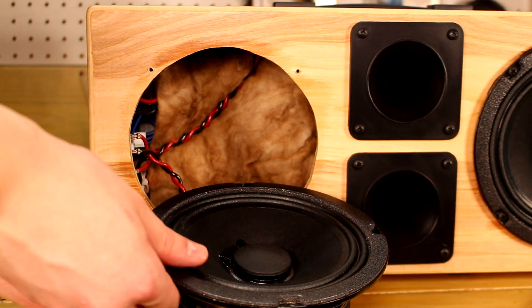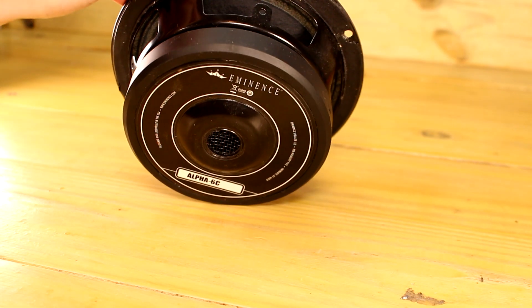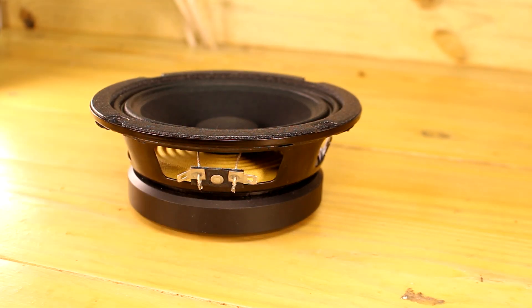The midrange woofer I decided to use is the Eminence Alpha 6C. This woofer has more aggressive waterproofing on the cone to help with durability, and it's 4 ohms. Since the amplifier is rated to do 4 ohms, the lower impedance really helps get the most out of that little tiny high efficiency amplifier.